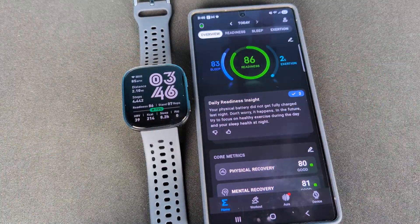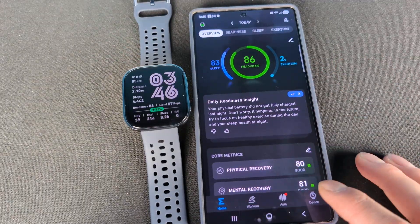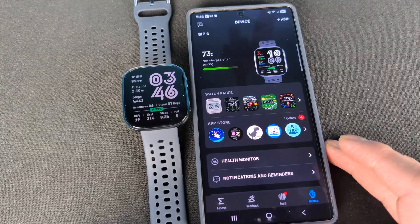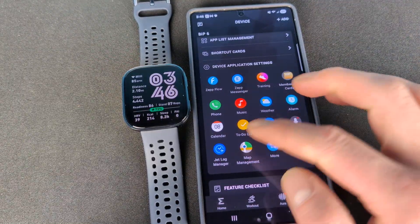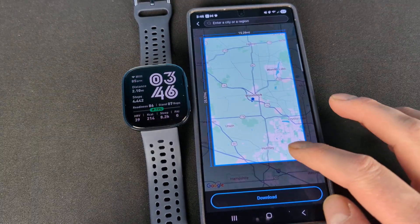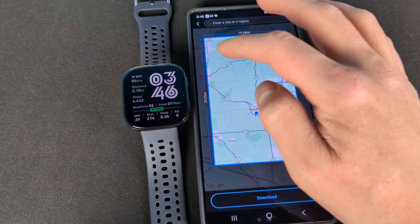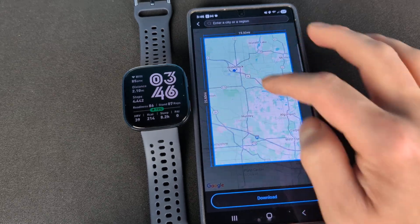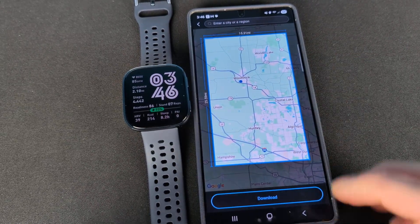The first thing you need to do in order to get mapping on your watch is go on your ZEP app, go to your device on the bottom, scroll down until you see map management right there. Then you will be able to download an area of the map. Make sure it covers however you want to do it, then hit download and it will send it to your watch.